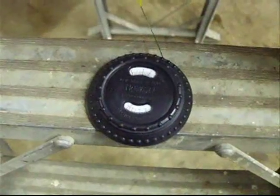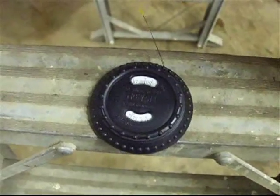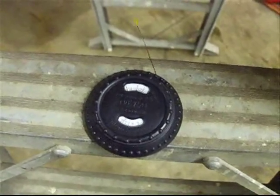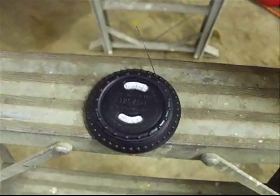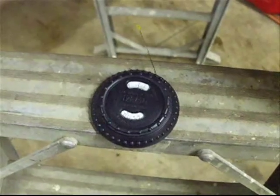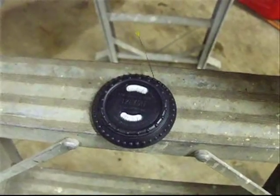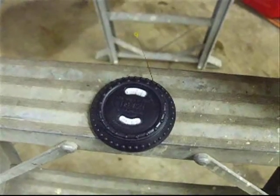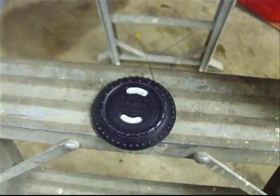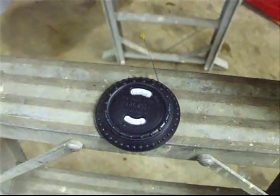We can now see that our RPM speed is at 4,000, which is 400 RPM more than what it's supposed to be the way this new engine came out of the box. If we leave it at this speed, it will cause the engine to wear out prematurely or even blow up. So we're going to make a simple adjustment to the engine to bring it back down to the factory manufacturer specifications.